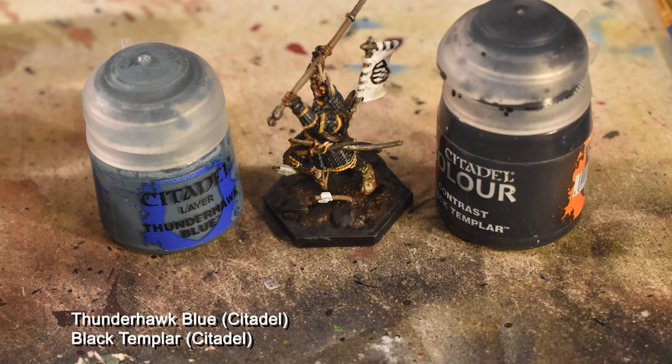The last step is Thunderhawk Blue applied to the directional arrow on the base, and Black Templar on the rim.